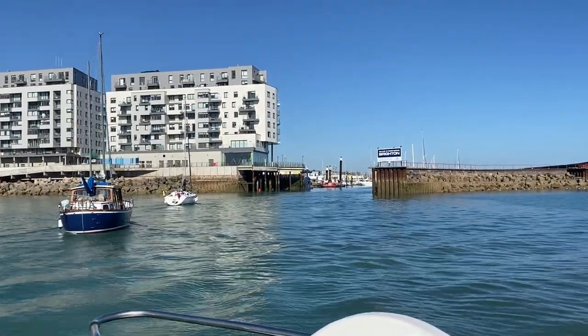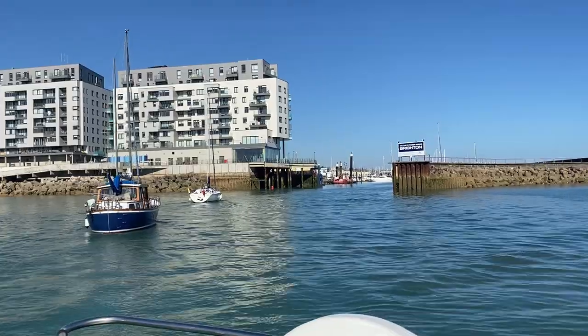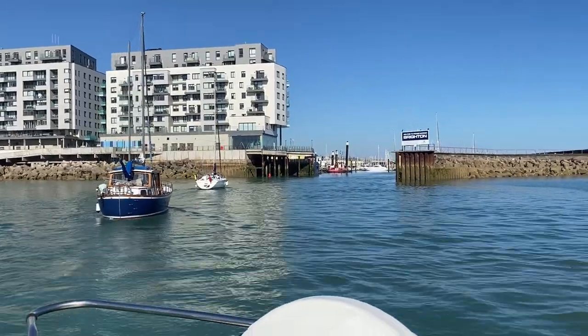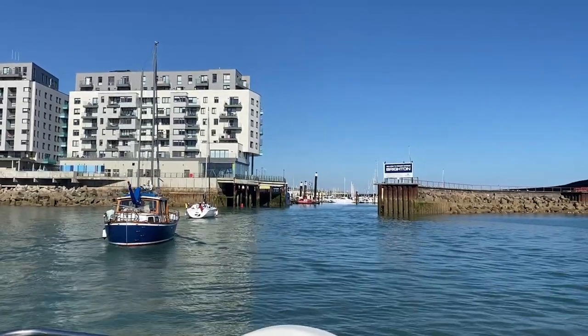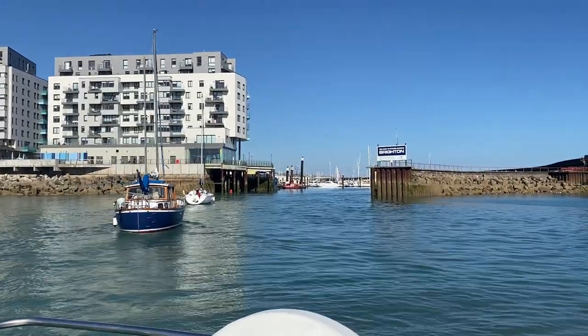We had an amazing day cruising along the seafront. We anchored off and enjoyed our first swim in the sea this year. We finished the day with a lovely dinner out on deck. Jeff, we can't thank you enough.